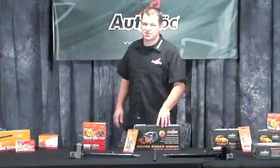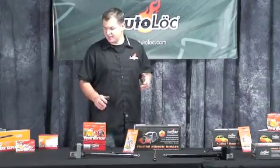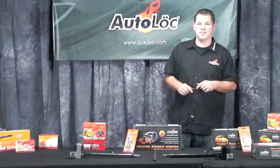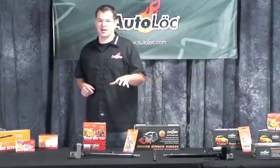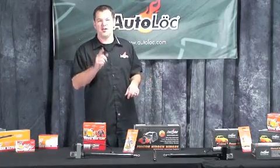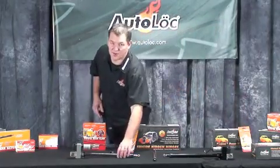Every Autolox linear actuator comes with detailed instructions, diagrams, and telephone tech support to help you through your install. If you have further questions on anything you've seen here today, or you want to see other Autolox product videos, simply log on to autolox.com/movies. If you have further questions for one of our linear actuator experts, you can give them a call directly at 800-873-4038. And don't forget to tell them that Ron sent you. Until next time, we'll see you around. I'm going to take this chrome one for my truck.